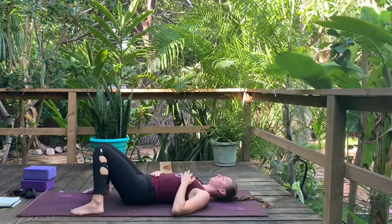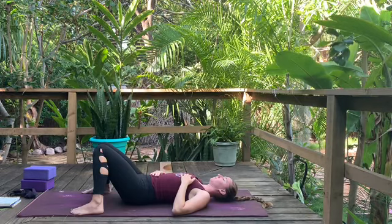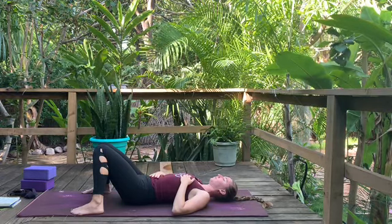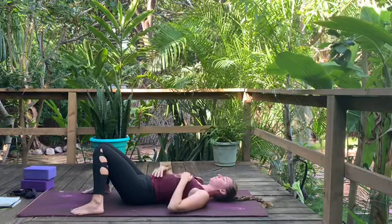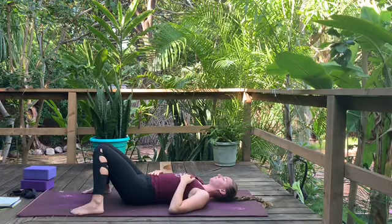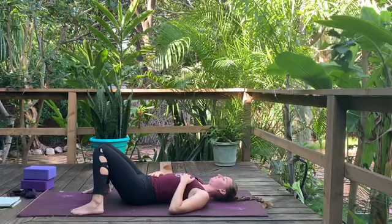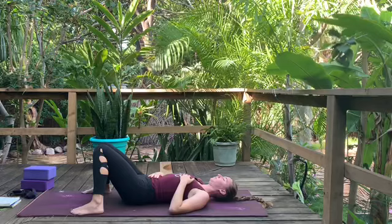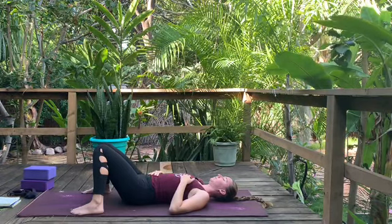Now start to introduce either ujjayi pranayama or a silent deep breath. If you're practicing ujjayi, constrict the vocal cords in the back of the throat and breathe in and out through the nose — that constriction creates a soft wind-like sound. The other option is simply a silent deep breath with even inhales and exhales. As you're grounding, release tension in the face and jaw, or wherever you notice you hold tension.